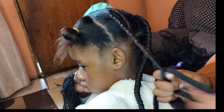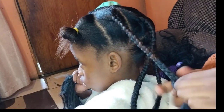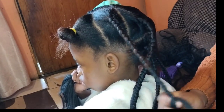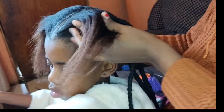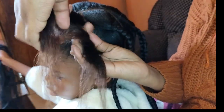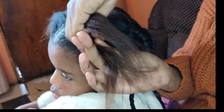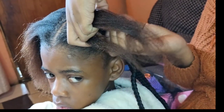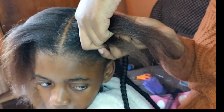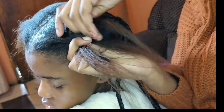Please guys, subscribe to the channel — 90 percent of people who are watching my videos are not subscribed. I really please you to subscribe; it goes a lot for my videos and the growth of my channel. So firstly you section your hair and then you divide them into three and then you start braiding.